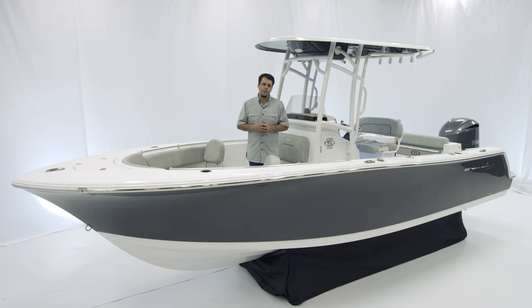It measures in at 22 foot 9 inches with an 8 foot 6 inch beam, 103 gallons of fuel, 14 inches of draft, and 18 degrees of dead rise at the transom.